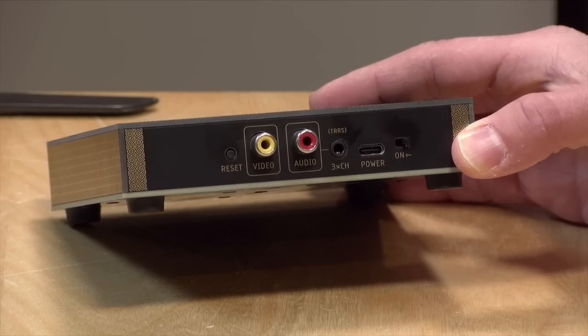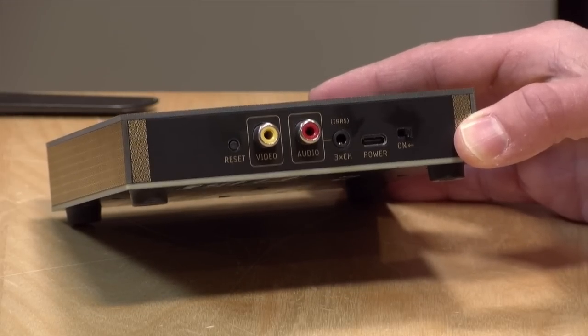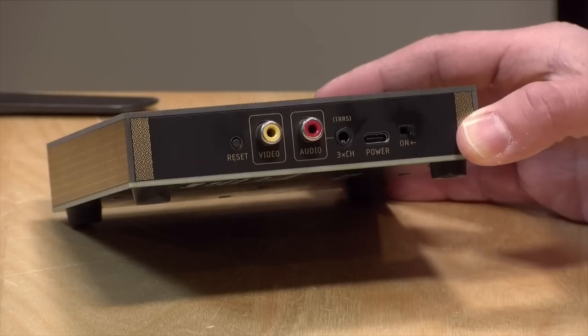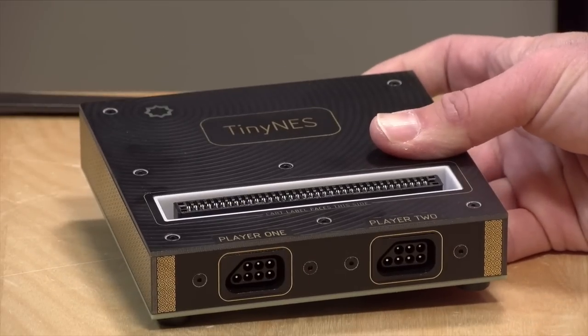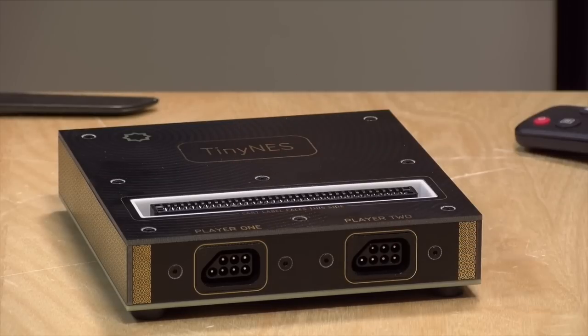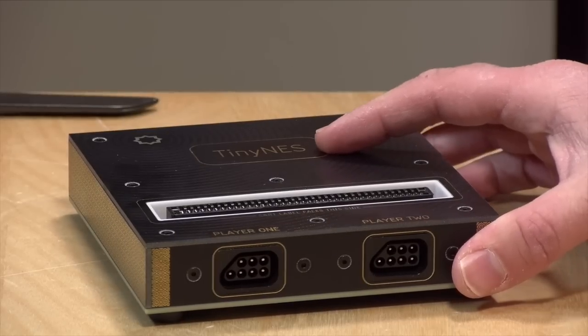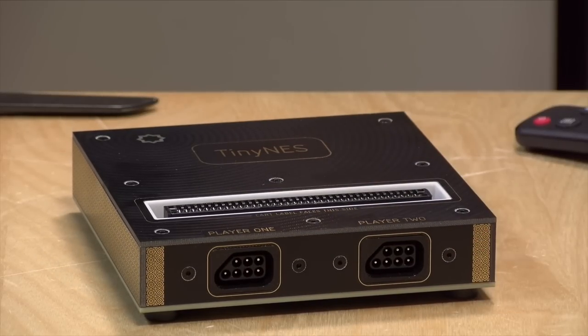This is going to be a very limited audience — for people that maybe want a cleaner version of the original NES, or perhaps have one that is failing and want one that they know is going to continue to work. It looks like they found enough people to buy into it that they could actually make these things and sell them as a completed product. So just keep in mind: no modern HDMI output, but the motherboard is open source, so you could design your own HDMI output if you wanted to.